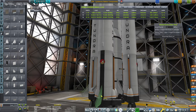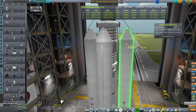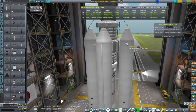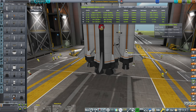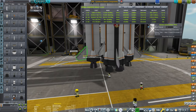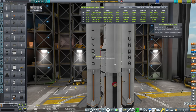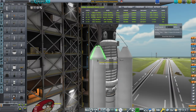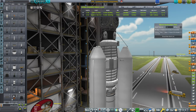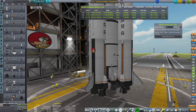We add some fins for stabilization. And then I need to add separatrons — all of you will be separating at the same time. We have a separatron on each side. All of the separatrons are put in the same stack as the decouplers, and that should give us 4,900 meters per second.